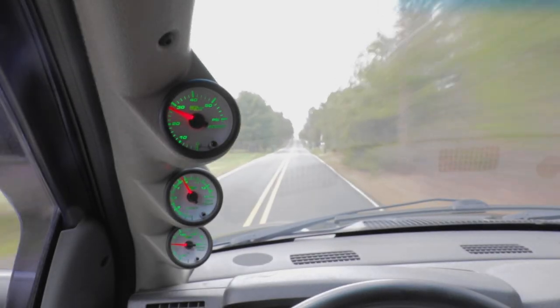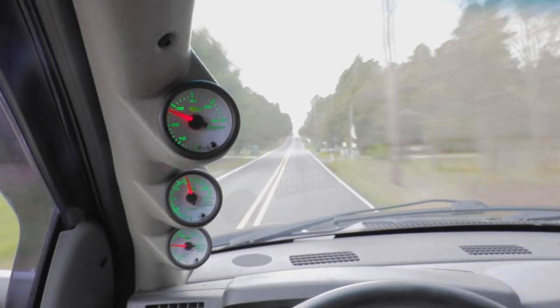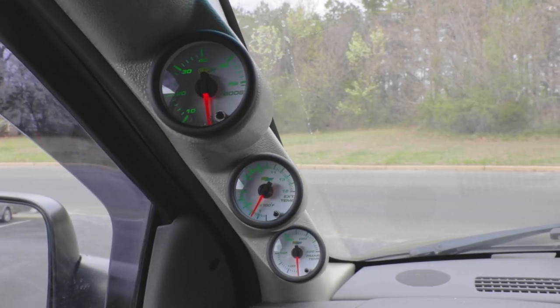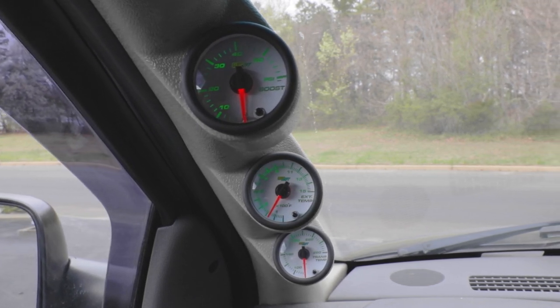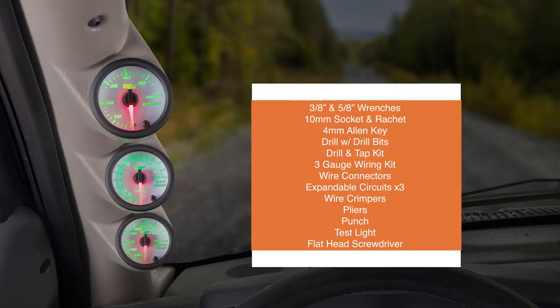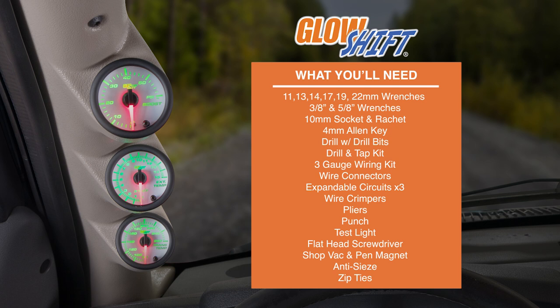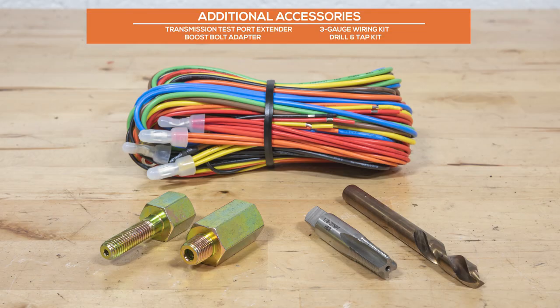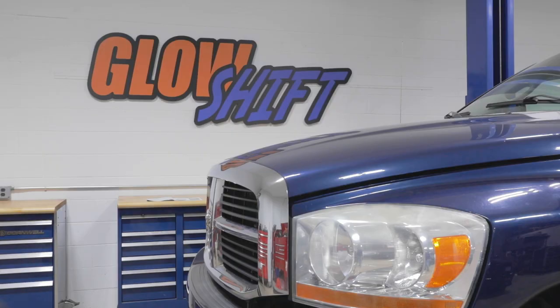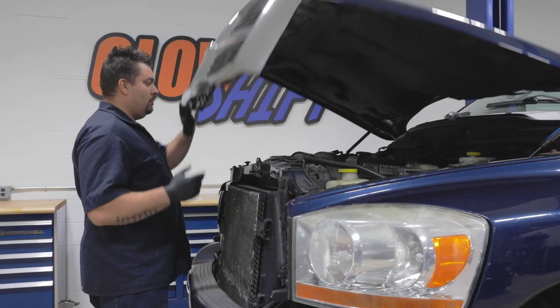In this GlowShift gauges installation video, we'll show you how to install the GlowShift 7 Color Series Diesel Gauge Package into your 2003-2007 Dodge Ram 5.9L Cummins. When you're ready, grab your tools and we'll meet you in the garage. The additional accessories featured will make installation easier and can be purchased through our website. For the purpose of this installation, we'll be using a 2006 5.9L Dodge Ram.